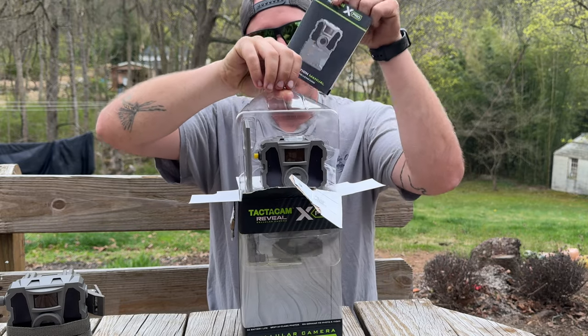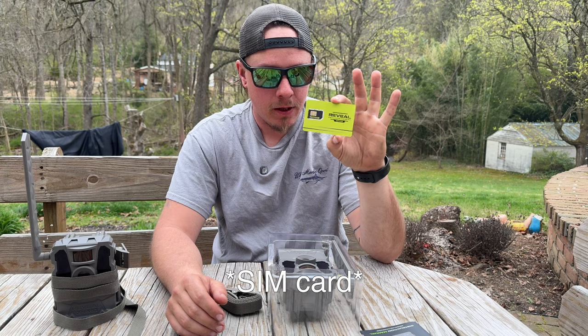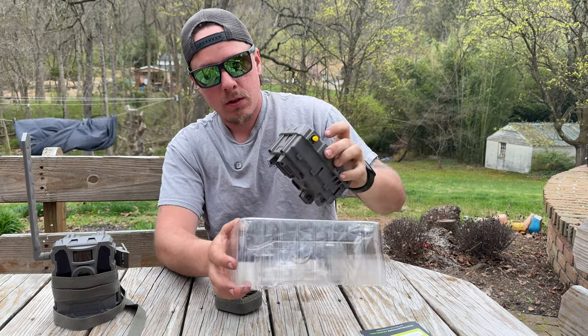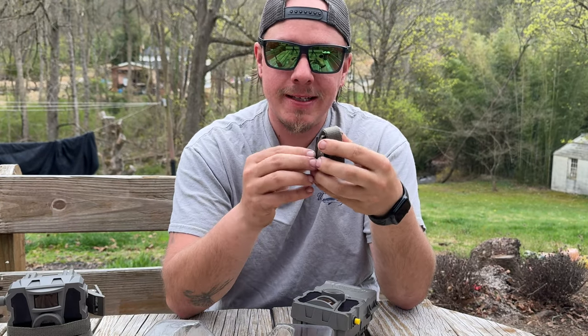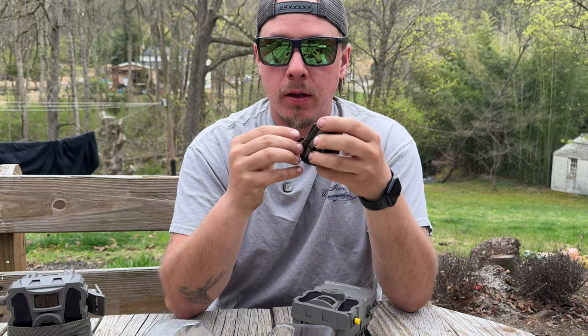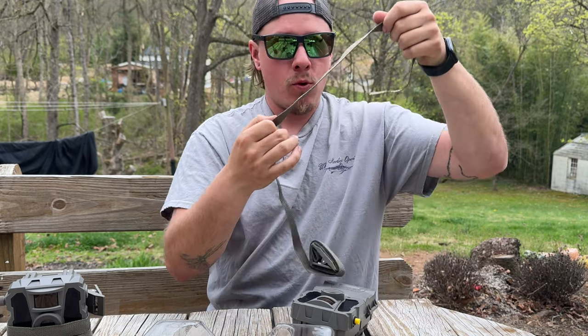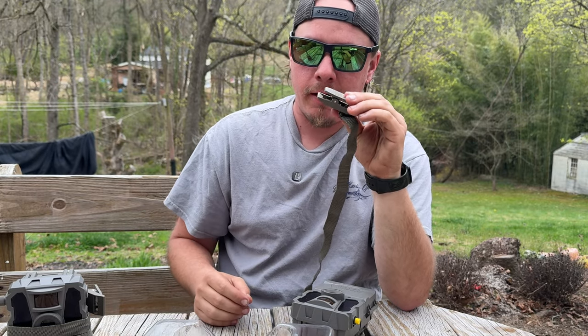Right off the bat, it comes with an instruction booklet. This is your SD card, which will get installed to the camera. There's the camera. Comes with a nice camera strap. This is a lot different from a lot of the other cameras that I have — it's more of a clip, which is kind of nice.